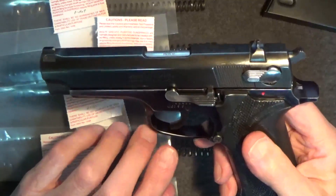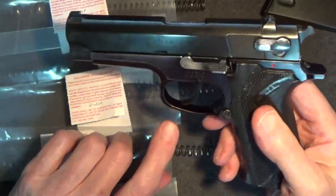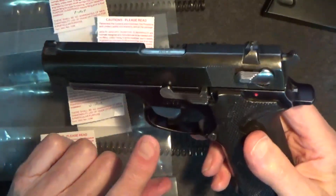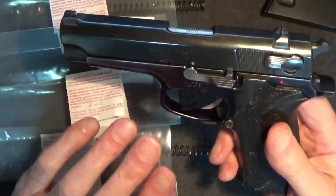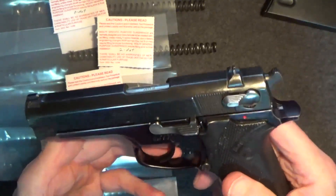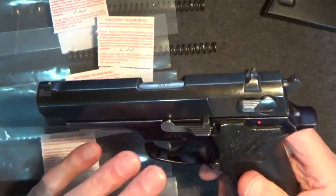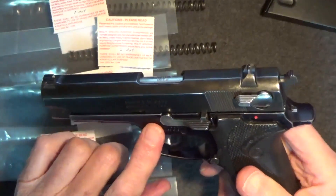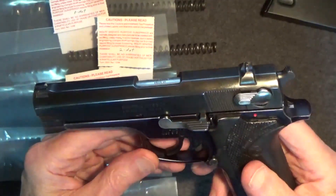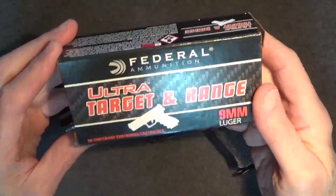A stronger recoil spring should also reduce felt recoil, which could affect not only shooting comfort but performance as well. I've complained about my accuracy with this gun compared to my other Smith & Wesson numbered series guns — perhaps a stronger recoil spring will correct that. So eventually we'll need to fire the gun. I think 10 rounds per test will tell me what I need to know. To be consistent, I'm shooting Federal Ultra Target range 9mm 115-grain ammo for all trials.